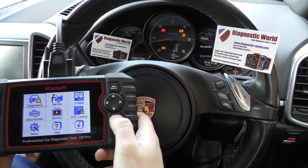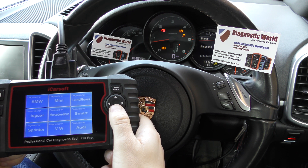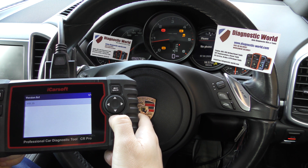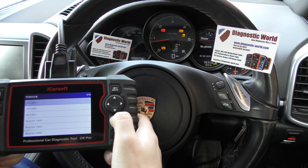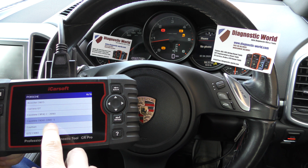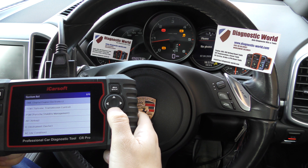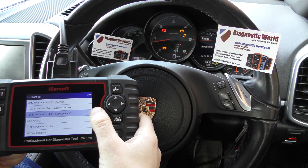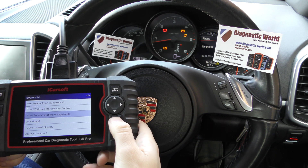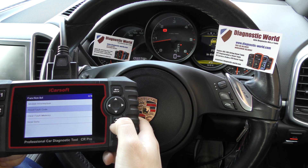We're going to click on to diagnostics here and go through selecting our specific manufacturer first of all, which is Porsche, and then we'll select our specific vehicle which is Cayenne 92A 2011 onwards. We're going to select manual scan, then go down to Porsche PSM — Porsche Stability Management — which is their term for ABS really, and then we'll click into read fault code.